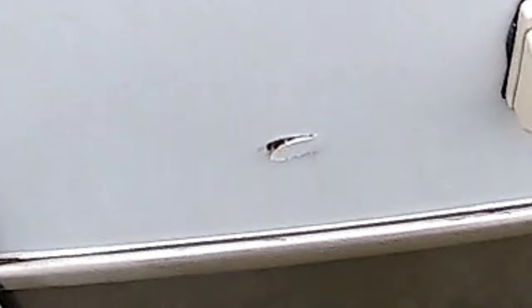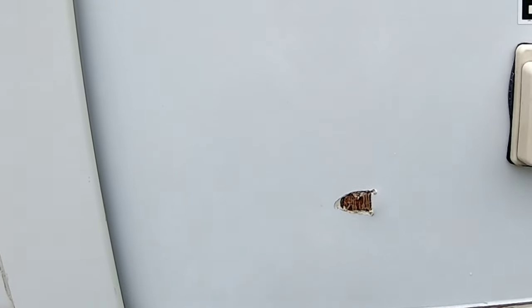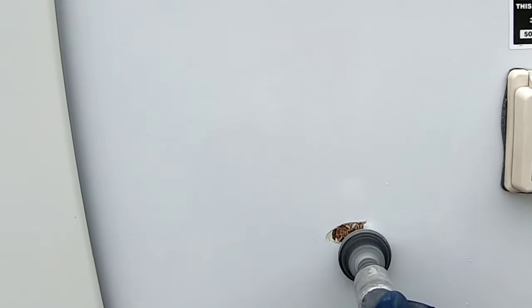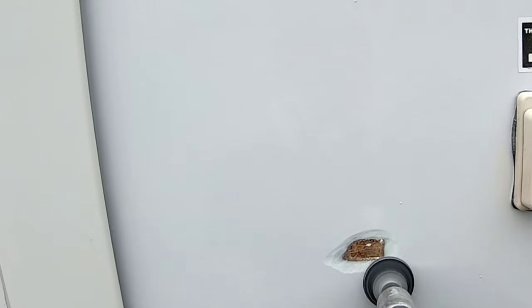Today I'm going to show you how to fix a crack and a hole in fiberglass. The first thing we want to do is sand or grind the edge of the hole so it's a gradual transition into the hole. This will give a nice area for the fiberglass to lay in and give it more area to bond with. If there's any loose fiberglass around, we want that ground off and as smooth as possible.